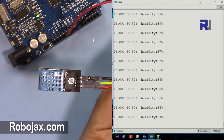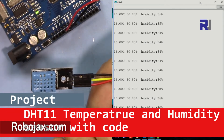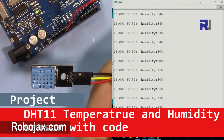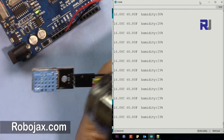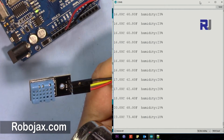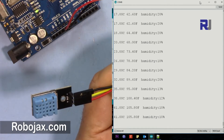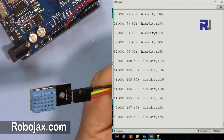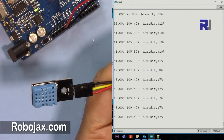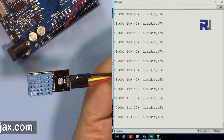Hi, welcome to Robojax. In this video we are going to see how we can use the DHT11 humidity and temperature sensor. As you can see on the screen, I'm heating it up and the temperature increased. We will see how we can use this to measure temperature. I will also provide the code for you so you can download it easily and use it.